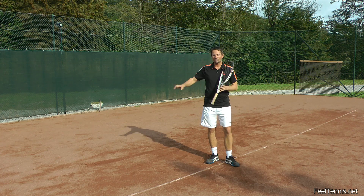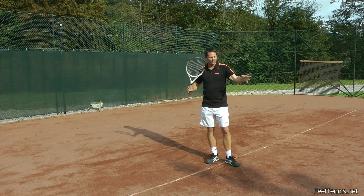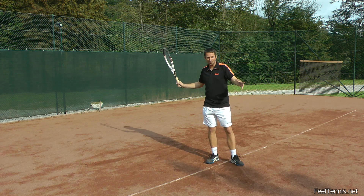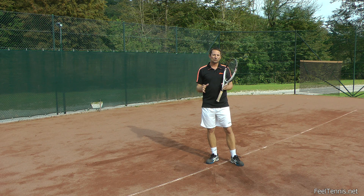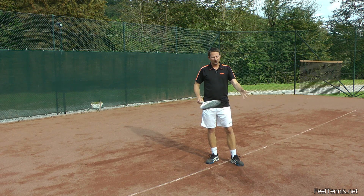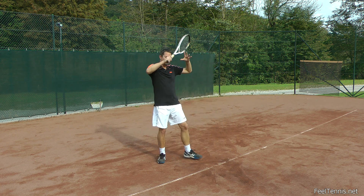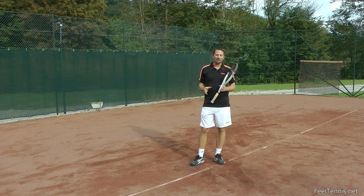We just swing through the ball — or what I call, we sweep through the ball. Now, this way of hitting is usually done during a warm-up or when the ball is coming really nicely. When you're struggling, running around the court, trying to control a difficult ball, this is not really how you hit. It's just one of the ways you can approach hitting the ball.